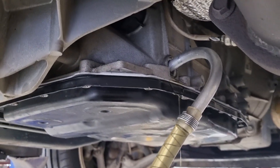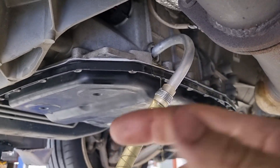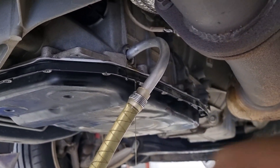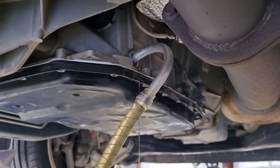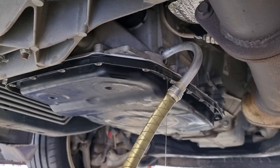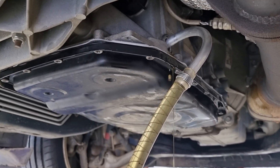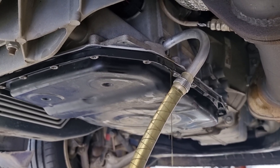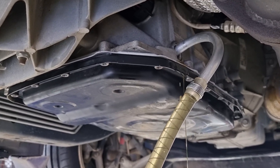You can see the oil coming out there, saying that we've got the correct level. So we can pull the filler out and put the plug back in — that's job done on this one. Obviously we'll give that a clean up. But now you guys know how to service this ZF 6HP26. Hope you guys enjoyed this — please consider liking the video, subscribe to the channel if it helps you out, and there'll be more similar content. Take care guys.